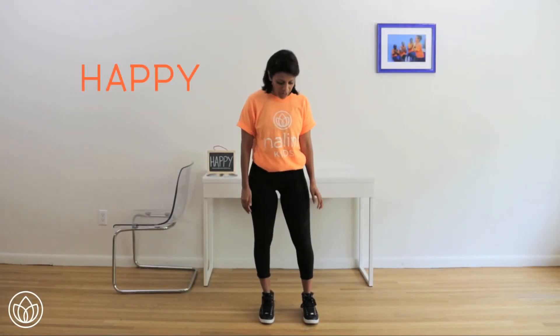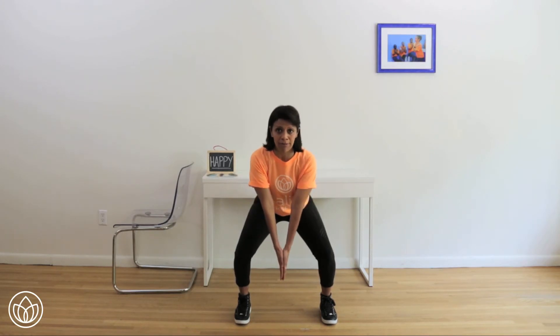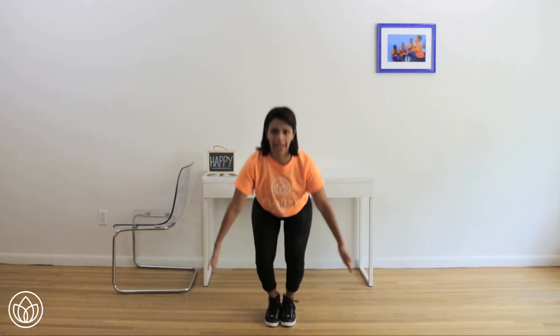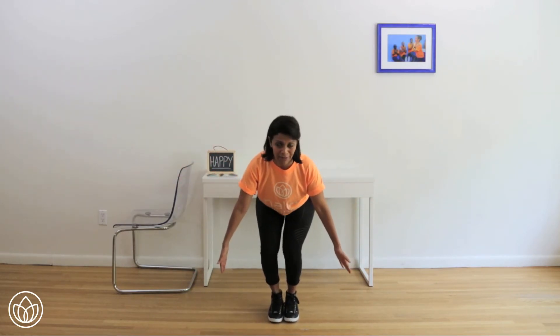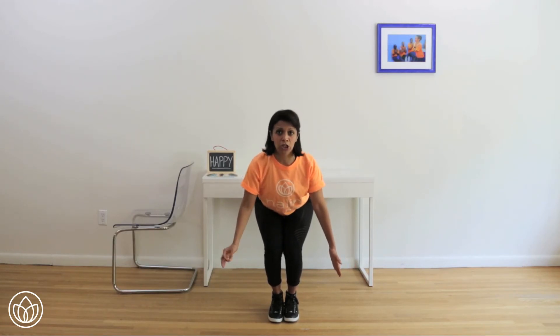A clap squat. You're going to take your feet wider than your hips, toes in front of the heels. Sink your hips down into a squat, bring your palms in front of your chest, shoulders back and down. Now copy just my hands and my feet — hands together, hands apart. Let's do it again — hands together, hands apart. We're going to do two sets of ten.